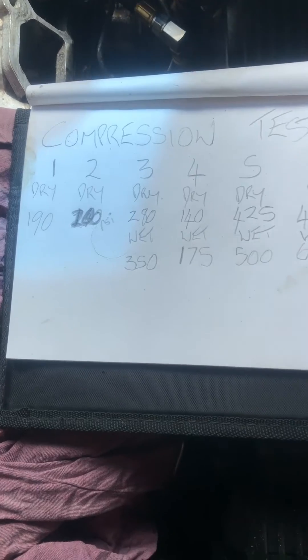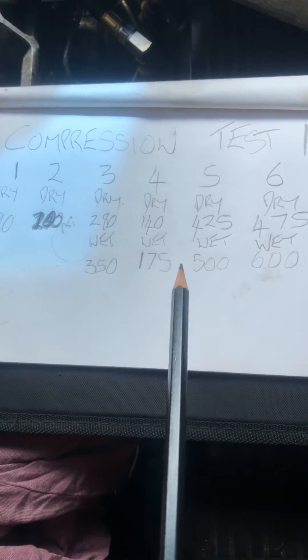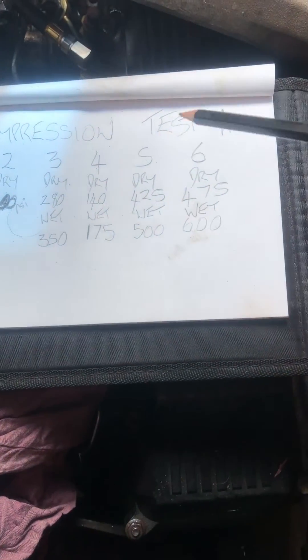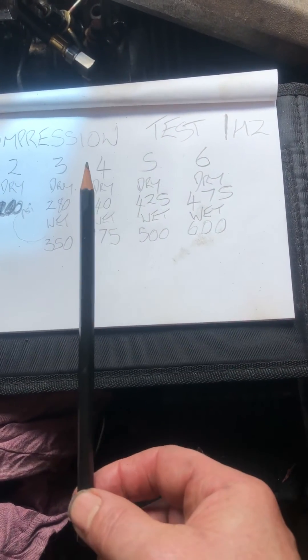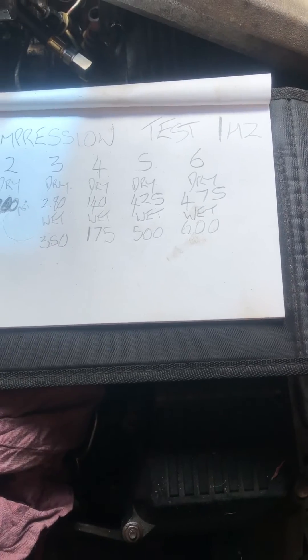Without even doing the rest of them — although I will do them off camera — this confirms that I've got probably cracked pistons in one, two, three, possibly even four.